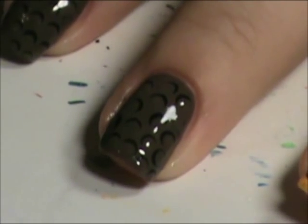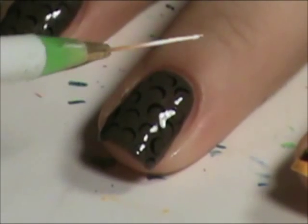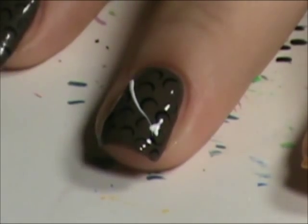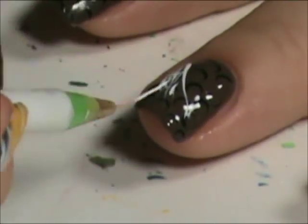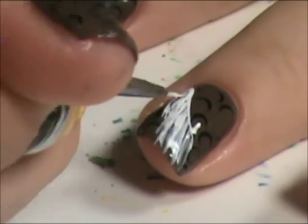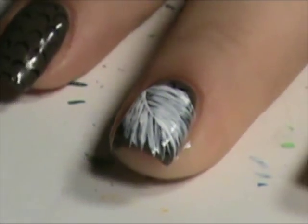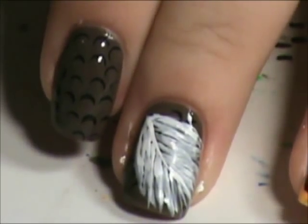Now for the feather, I'm using a striping brush and some white acrylic paint. I tried my best not to get in the way of the camera, but I'm sure I did. There's my little feather.